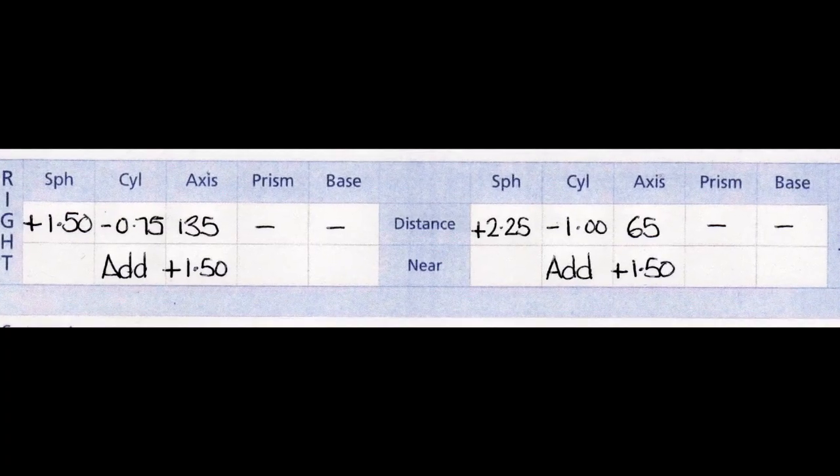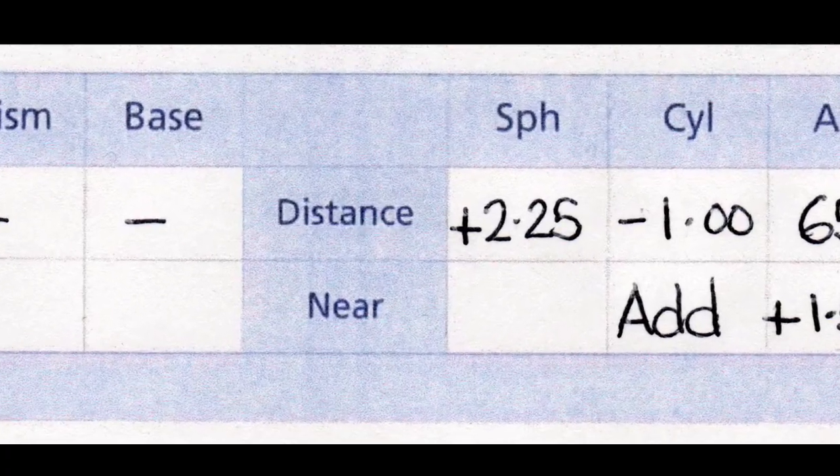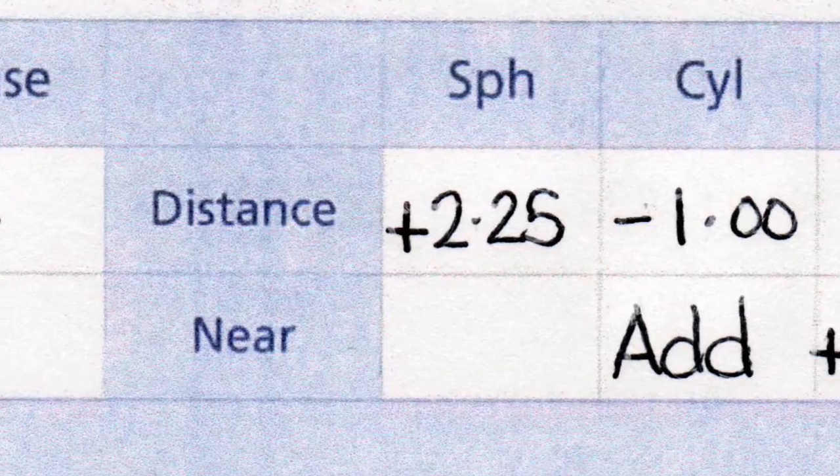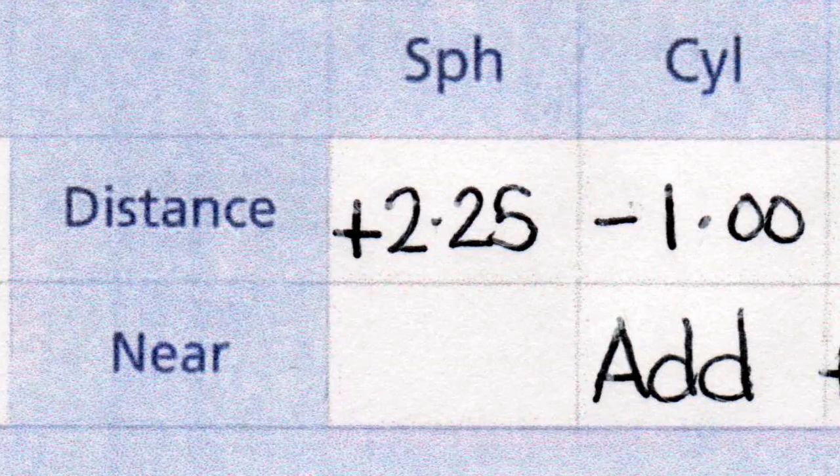You may have looked at your spectacle prescription and wondered what all those numbers actually mean. If you look, you'll see the letters SPH above a box. SPH is short for the word Sphere. The number in the box below tells us whether you're long-sighted or short-sighted, and to what degree.